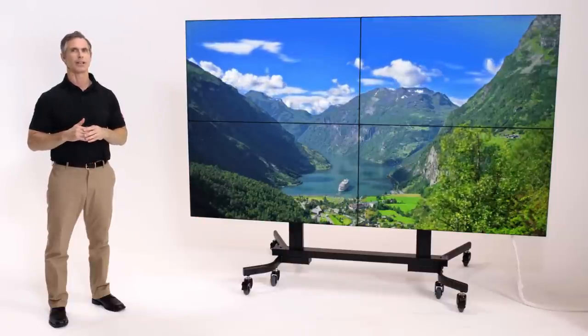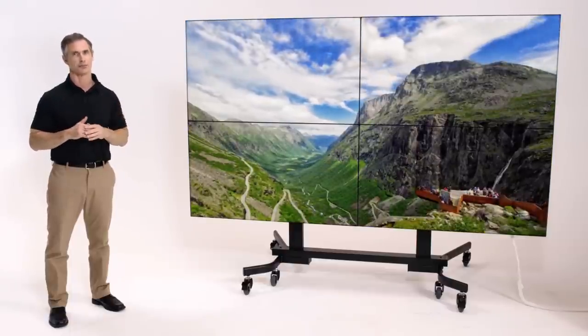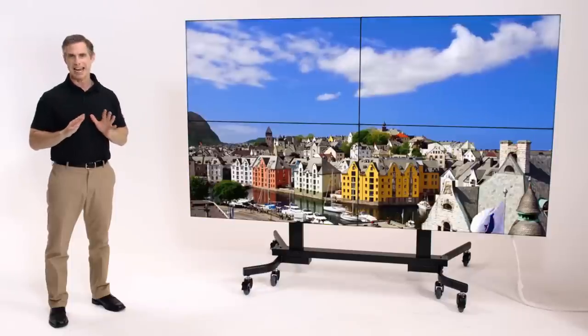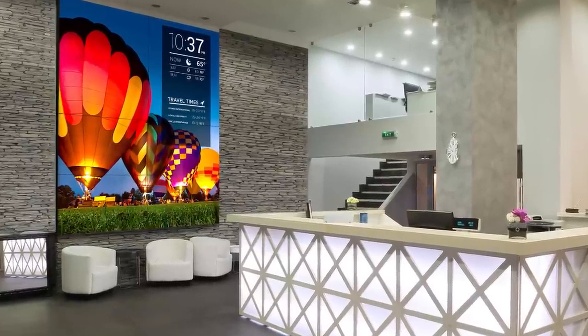At LG Electronics, we understand the challenges you face, so we listen to professionals like you, determined to make the process faster and simpler. With the new VH7B, LG has made spectacular video walls easier than ever to set up and use, even across arrays of 10x10 or more.